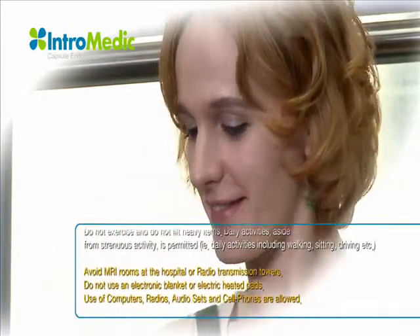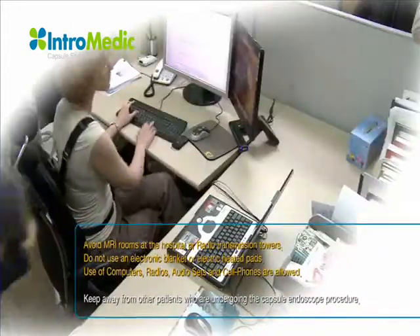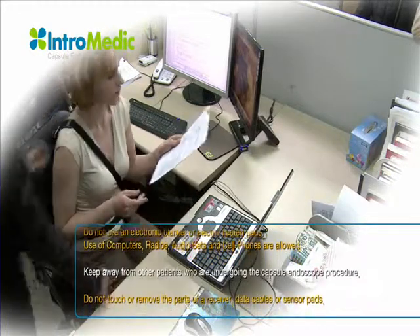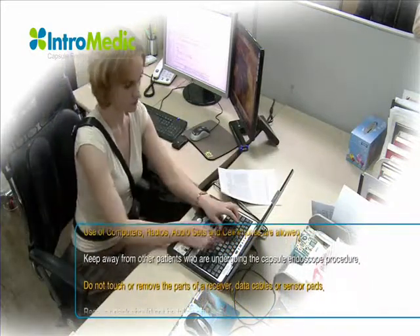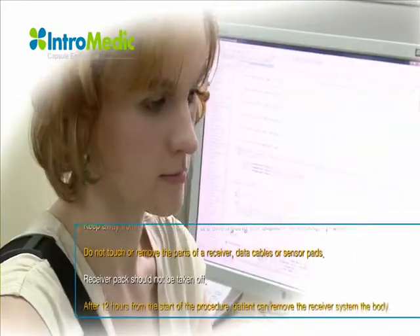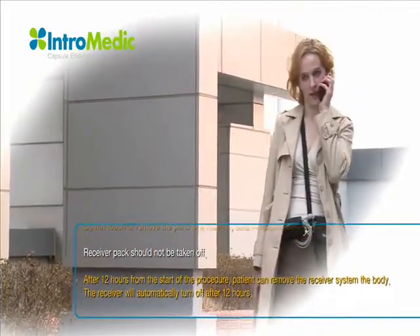The patient must avoid MRI rooms at the hospital. Do not use an electronic blanket or electric heating pads. Use of computers, radios, audio sets, and cell phones are allowed. Do not come in direct contact with other patients who are undergoing the capsule endoscope procedure. Do not touch or remove the parts of the receiver, data cables, or sensor pads.